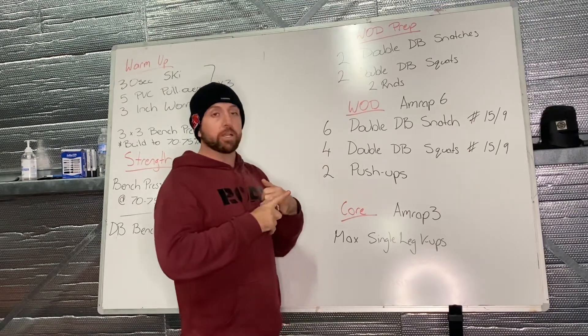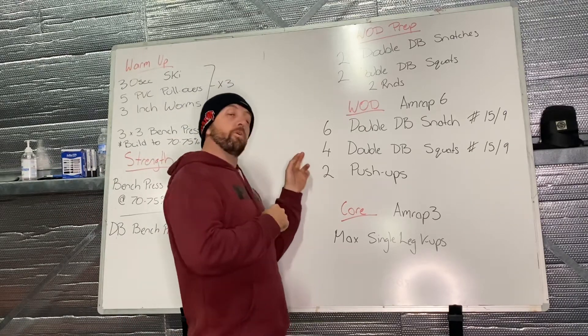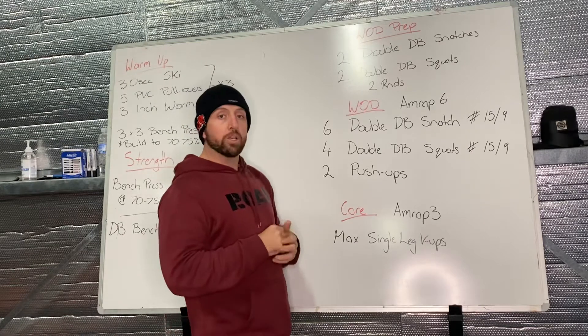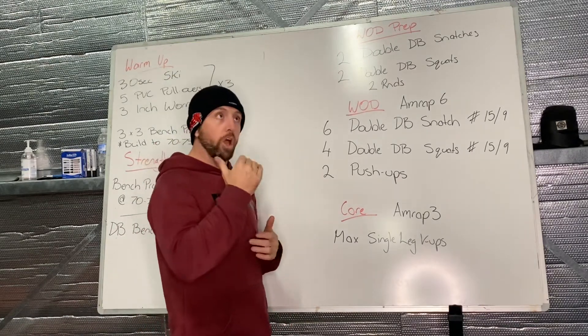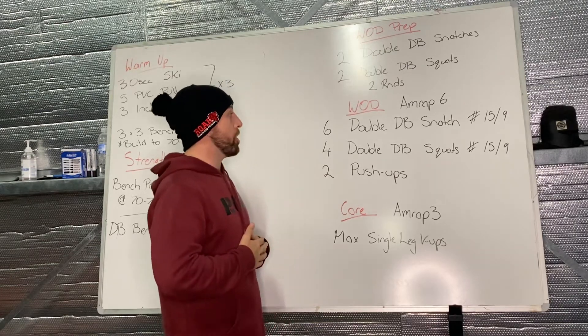Our workout of the day is a six-minute AMRAP. You've got six double dumbbell snatches, four double dumbbell squats, and then two push-ups. Very low reps, so you'll be able to cycle through this one quite a few times.